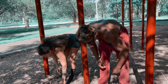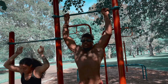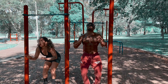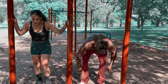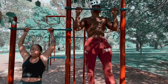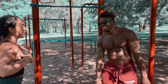Ready? Go. Rotator cuffs — it's feeling good. She's feeling the pain, the burn, huh? Good job. How you feeling? I'm feeling great.